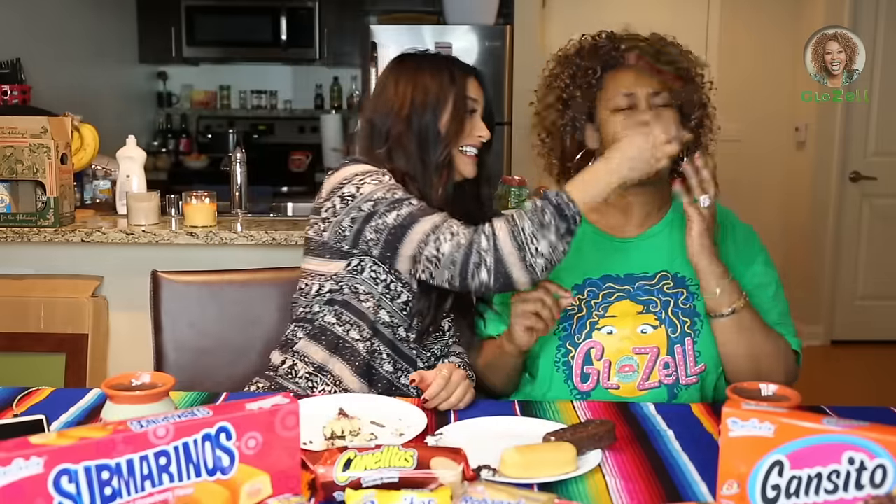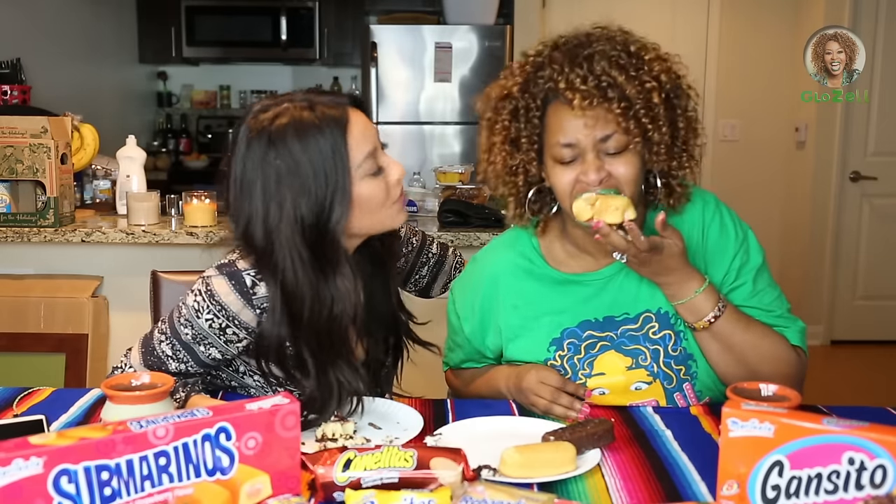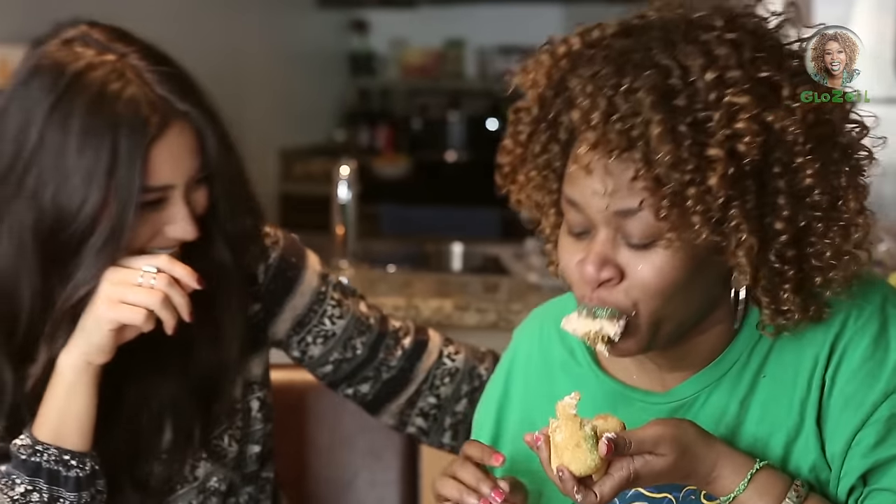Your turn. No, no. Your turn. How is it? What does it taste like? What does it taste like? Huh? I mean. It smells like strawberry. Okay.